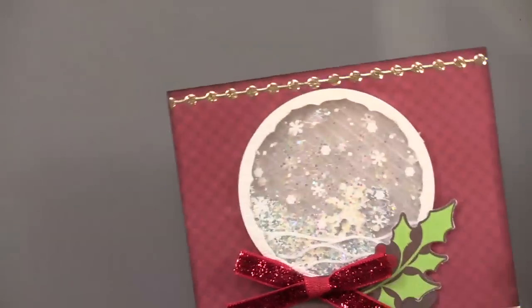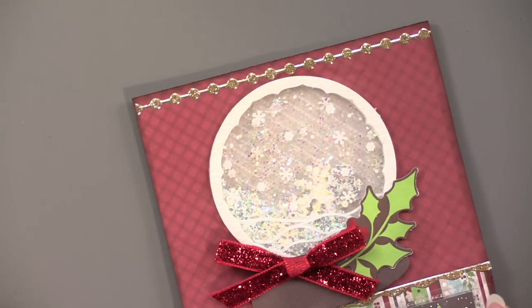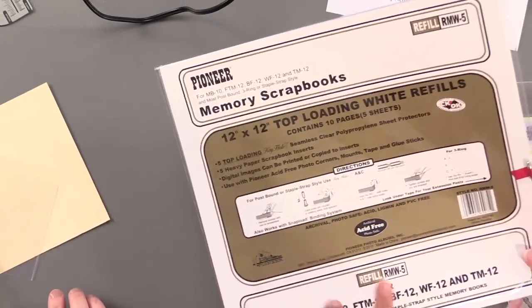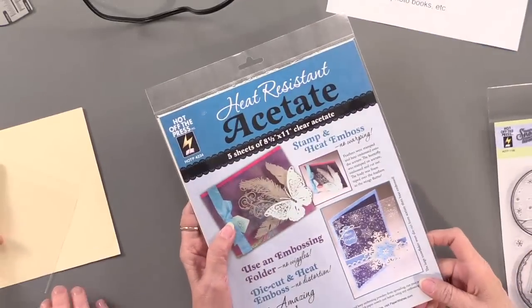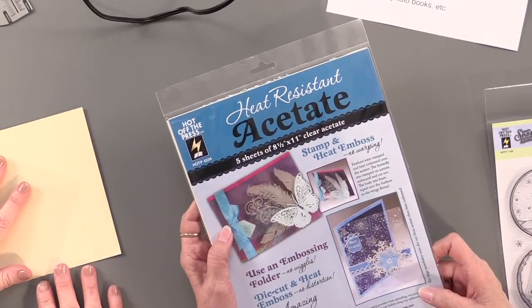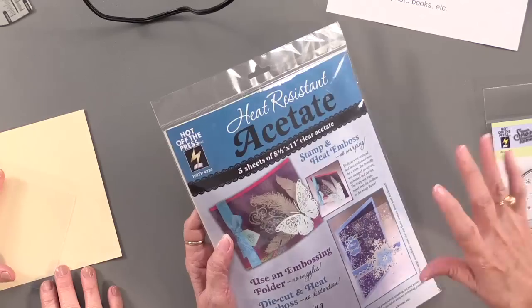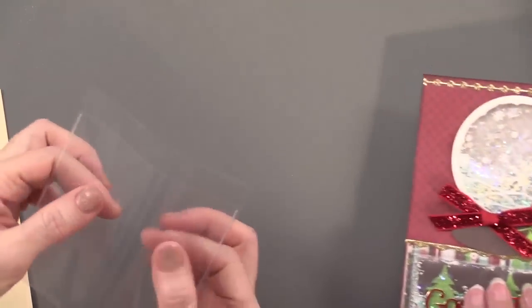You can use the waterfall sleeves, but you can also use sheet protectors — the 12-by-12 sheet protectors. This happens to be Pioneer brand that we carry, so those will work. What will not work is heat-resistant acetate — because it's heat resistant, it resists the heat. We did test it just to make sure, and it doesn't work. So go with sheet protectors. It has to be that softer, more pliable plastic.